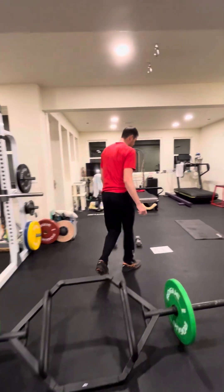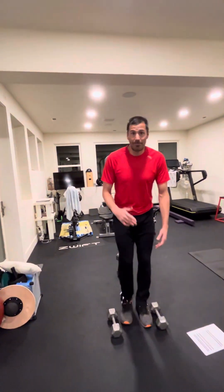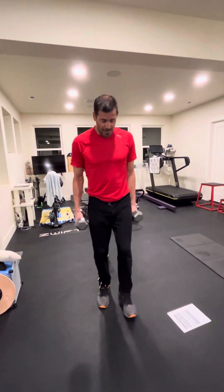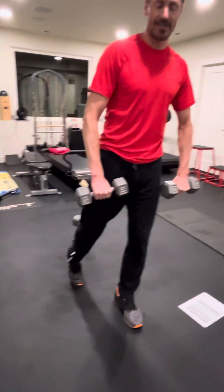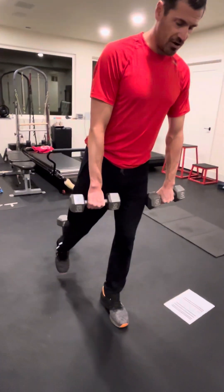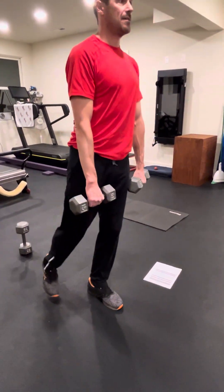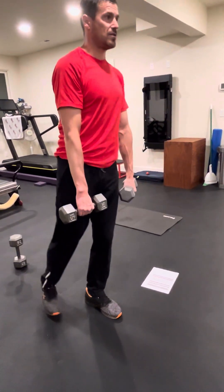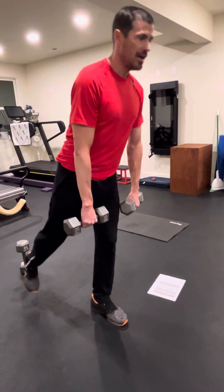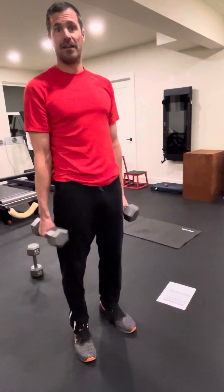From the deadlift we're gonna go into a single leg RDL. Grab a pair of dumbbells — one leg planted on the ground. Imagine it's a barbell but it's two dumbbells. You're gonna slide down the leg until you feel a stretch and come back up. It's hinging at the hip, engaging the posterior chain, and really getting the hamstring to do a lot of the work. That's your single leg RDL.